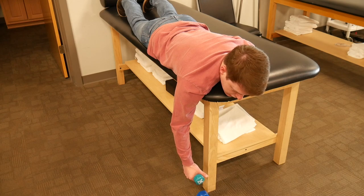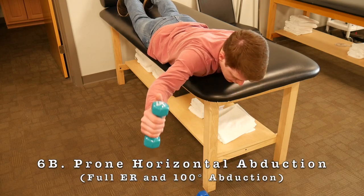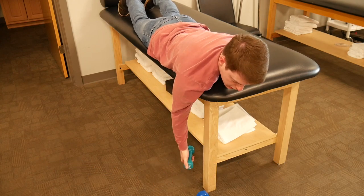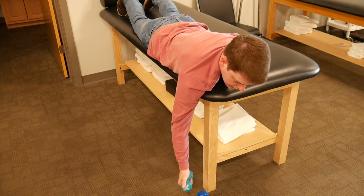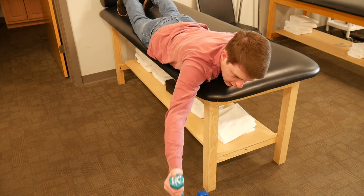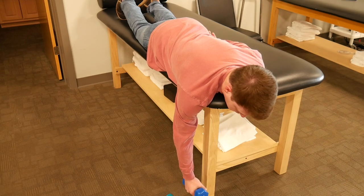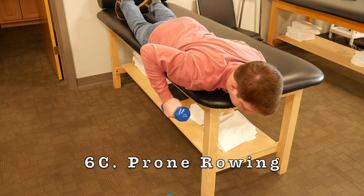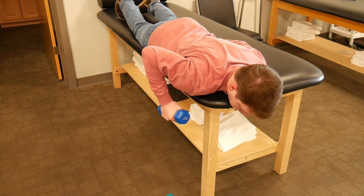The next prone exercise is scaption, also called the Y. Make sure your thumb is pointed up and come up into the scaption plane parallel to the floor or as close as possible, then back down. After that is the prone row, also known as the lawnmower: starting with your fist toward the floor, you pull straight up into a row — think of cranking a lawnmower to remember it.